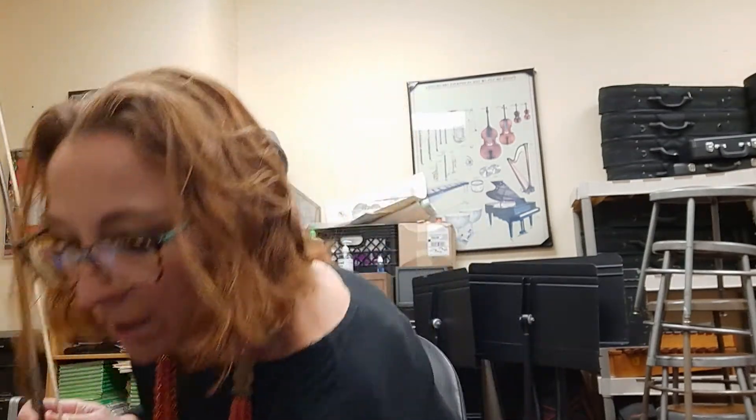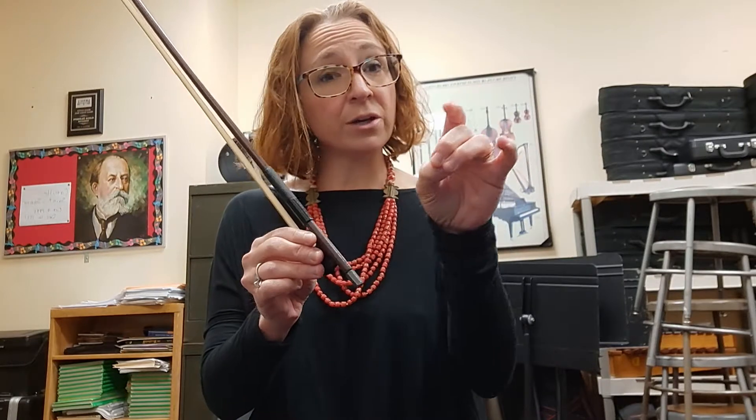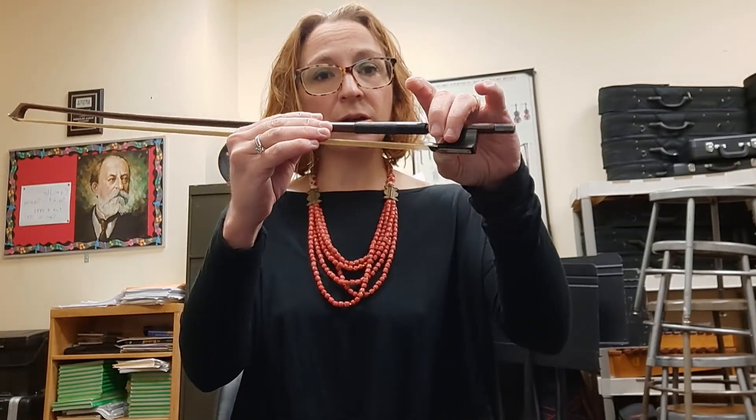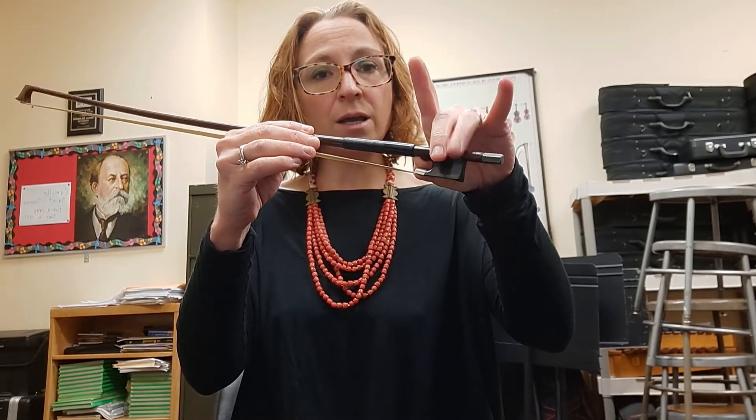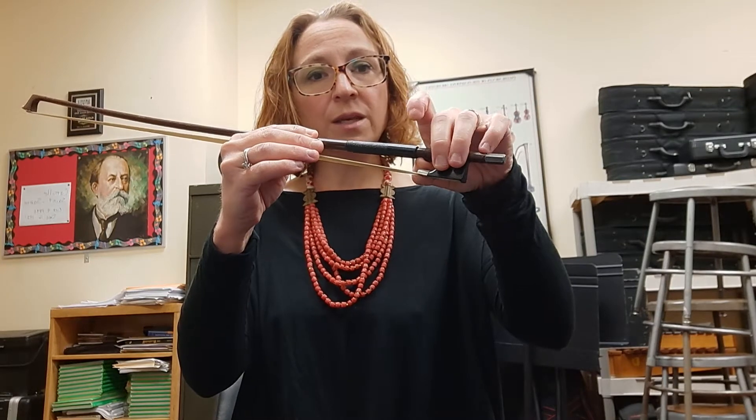Now for your bow. I'm putting the violin down on the floor away from my body. I'm going to make my bow hand into a bunny — my thumb is tucked in, my ring finger and middle finger are over to make the bunny teeth, and then I have my bunny ears. This bunny is very hungry so it's going to eat the bow on the frog. Thumb tucked in under, middle and ring finger over, then pinky and pointer finger lightly on top.